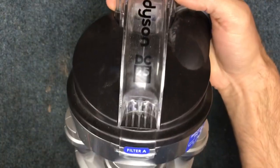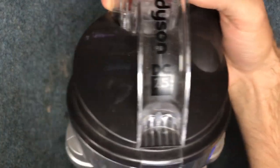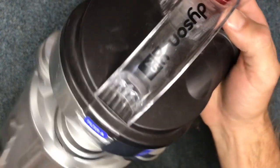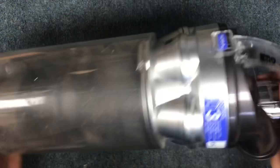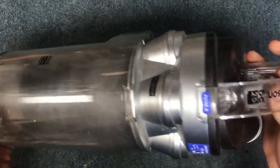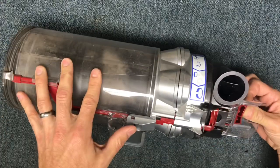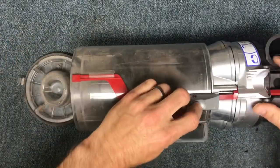Hey guys, so today I realized this is a fairly old model, but for those of you who still have a DC25 Dyson and you're looking to service your cyclone assembly, this is a how-to video. The first thing you want to do with this cyclone assembly is remove your clear container.